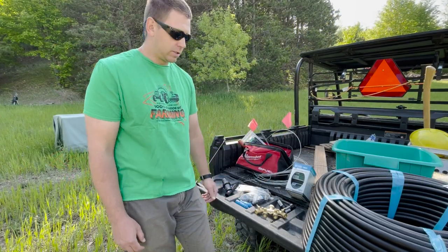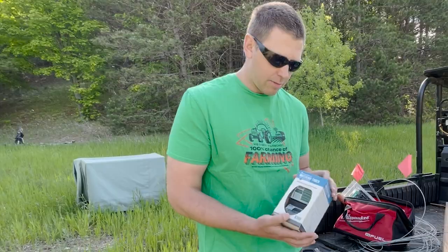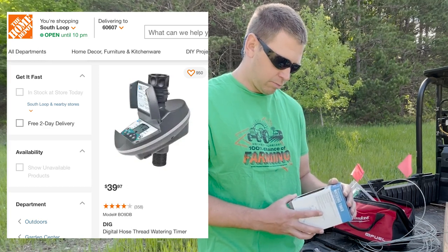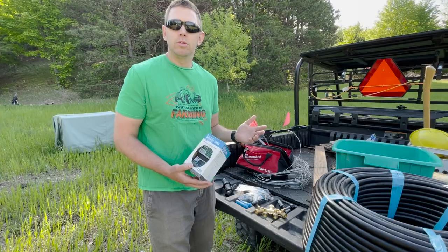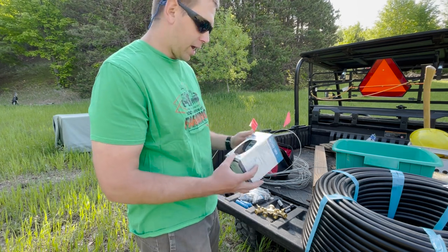Our main hose line is already hooked up. The only thing we have to add up top where the water comes out is this timer. We're going to set this up to probably water twice a day for an hour or so — drip line drip irrigation. We'll kind of play with that and see how it goes.